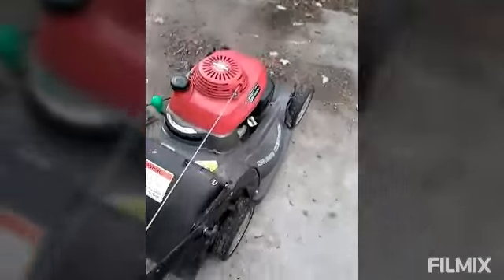Hey BroLife! Today we're going to be making a lumber mower review. Look at this sucker.